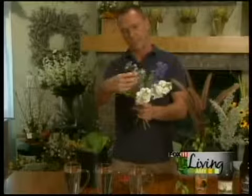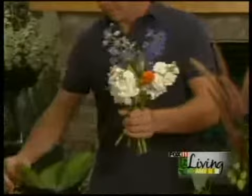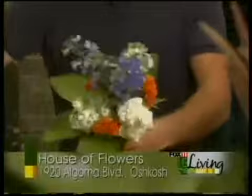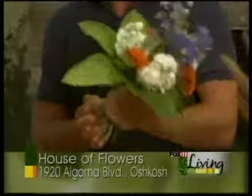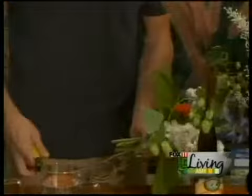We're just taking some fresh delphinium, some fresh mountain mint, and this is called stock flower. I'm just creating a little hand-tied bouquet, and we'll do sort of a collar of some hosta foliage. That gives it a nice finishing aspect. We'd give those a fresh cut and just tie it off with a little piece of wire or chenille stem.